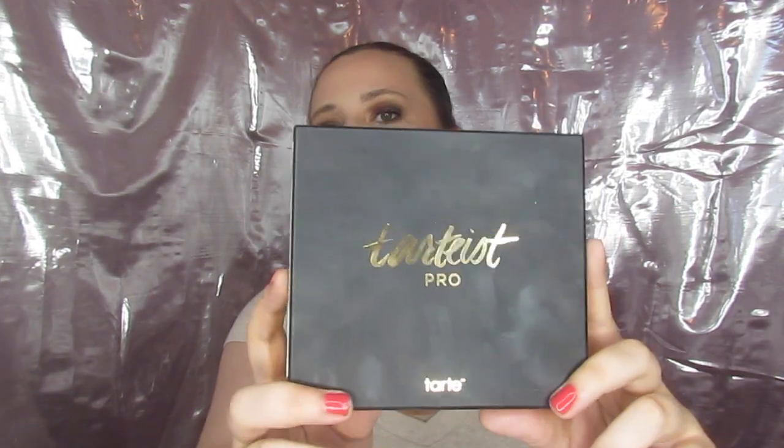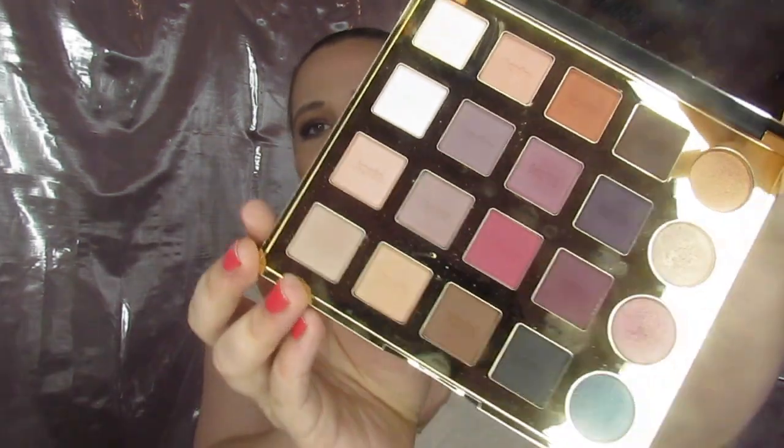I'm going to use my favorite palette, my Tartiste Pro. This palette is really versatile — it's got a huge mirror and the colors are just so good. Tarte is one of my favorite brands of all time, along with Anastasia, Urban Decay, and Too Faced. But Tarte is just so cute — I love the packaging, the mirror, the colors, and having all these mattes with just four perfect shimmers.